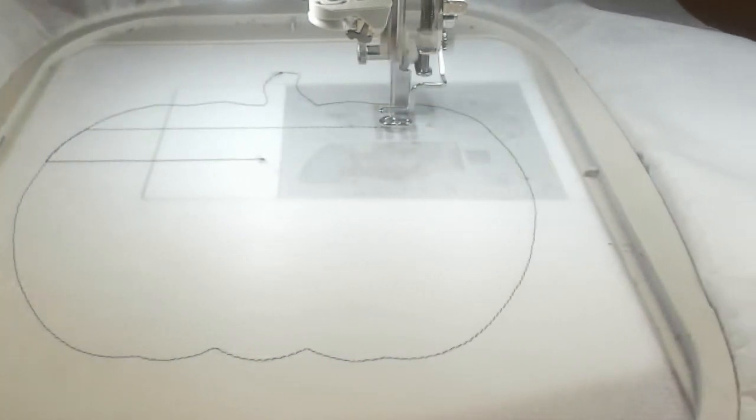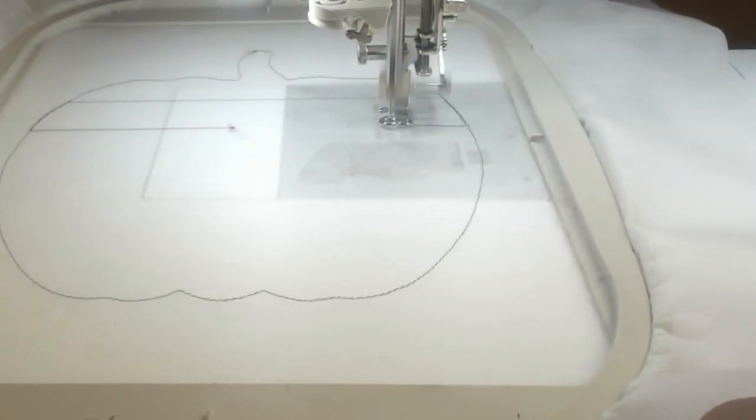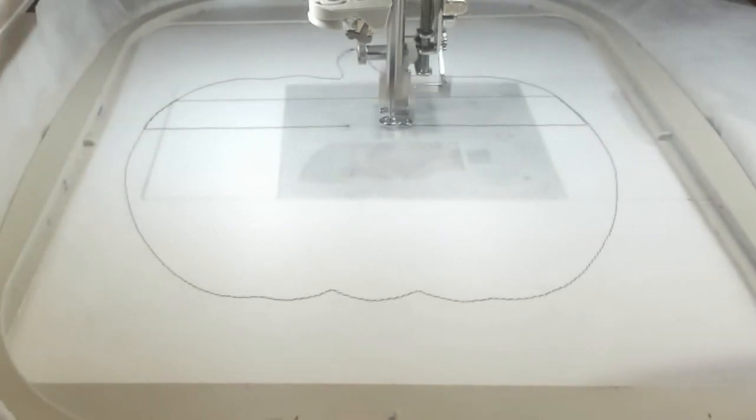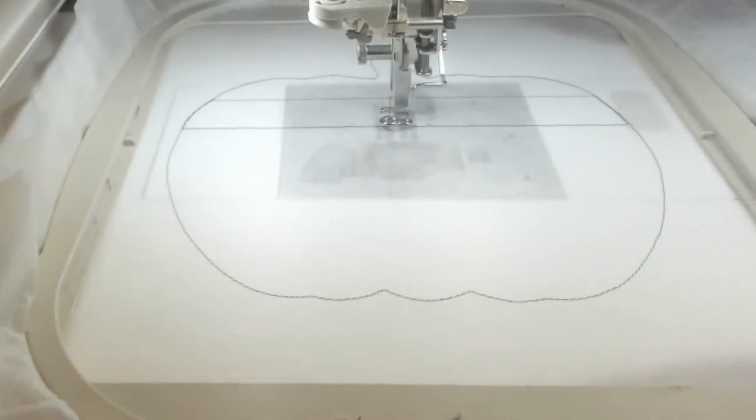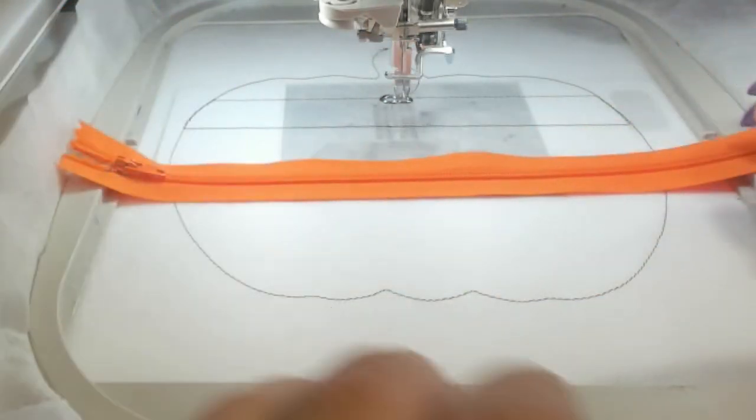I am using batting on this one, and you can skip the batting if you want. Mine is not the super crappy, but the mildly crappy one — it's pretty thick, which I didn't really like.